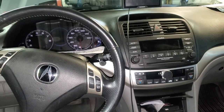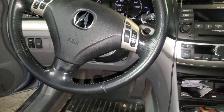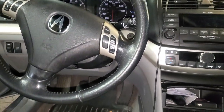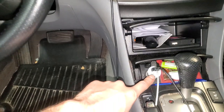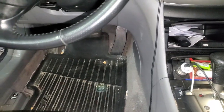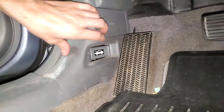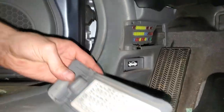This is a 2005 Acura TSX. I'm going to point out the location of some important fuses and relays for the power outlet socket — there's one here, one there, and also one in the center console. Check out under here — you can pull this cover out like so.